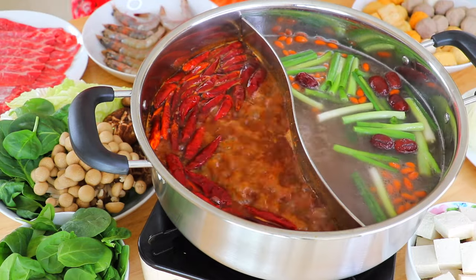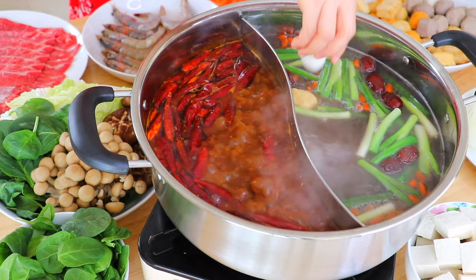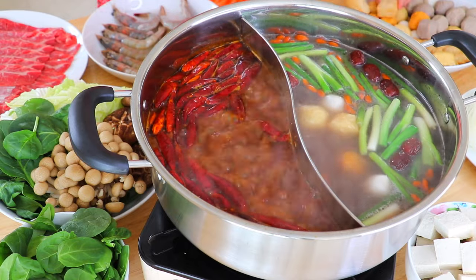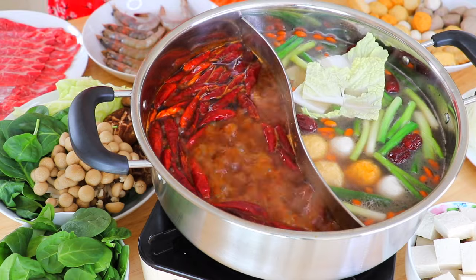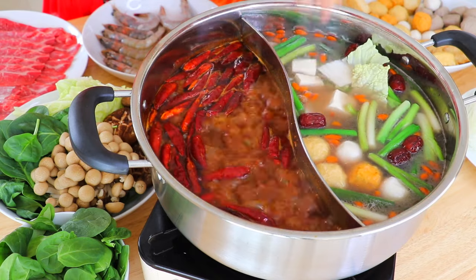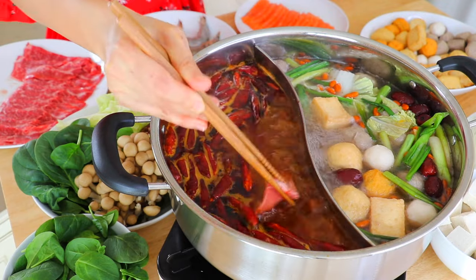So when you eat your hot pot, you can choose any kind of ingredients however you want. But for me, I like to put in the items that you can cook for a long time first — like all the fish balls, beef balls, napa cabbage, and tofu. Things like beef slices you can just cook one at a time, dip in the dipping sauce and enjoy.